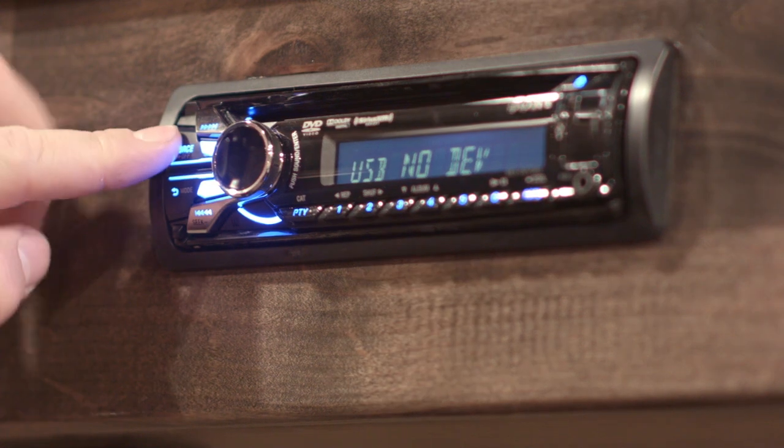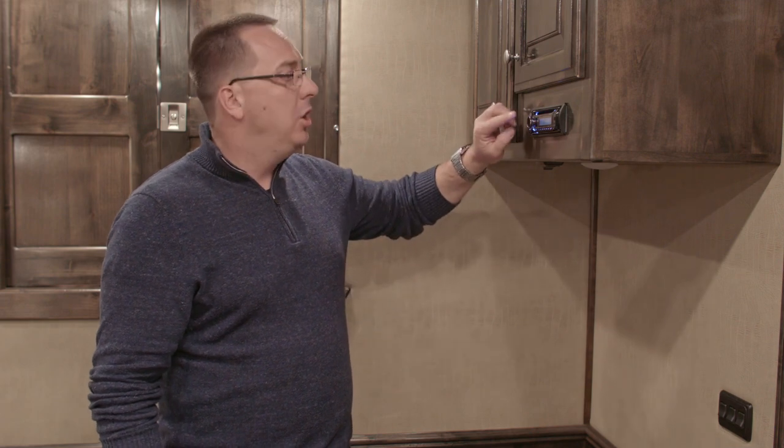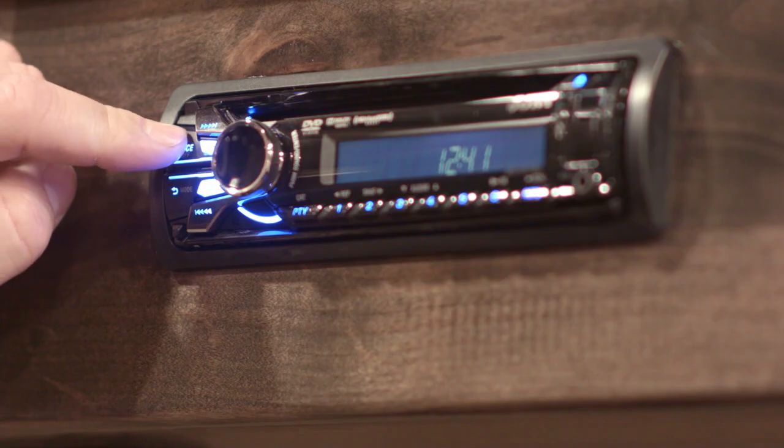Lastly, to turn it off, press the source button until you hear the stereo beep and it goes into standby. You can also press and hold it until it completely turns off.